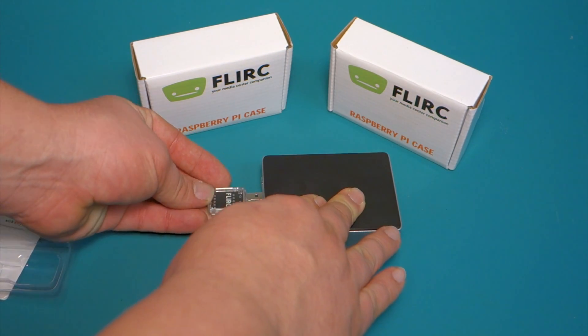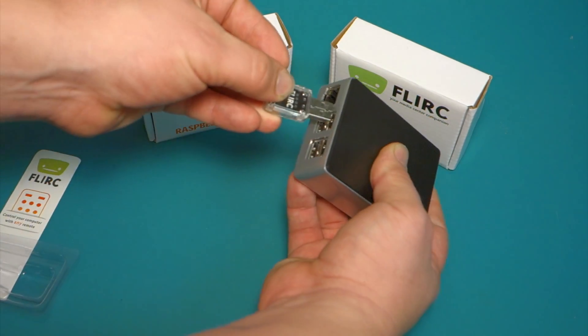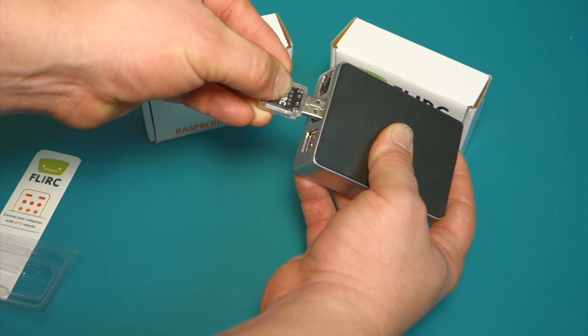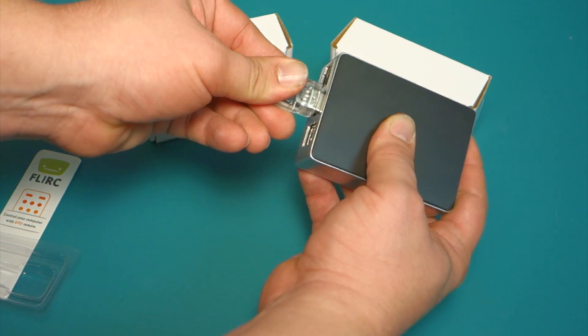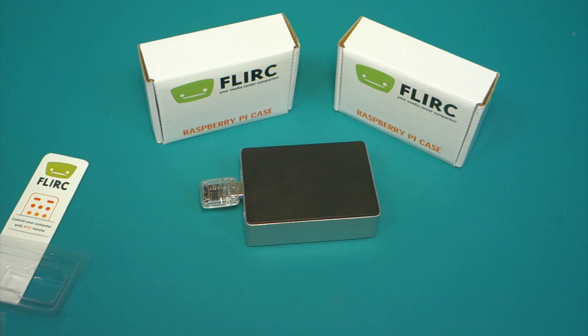You could plug that in the front like that and then use your regular remote control to have that work. Anyway, I just thought I would show everyone the case construction — I thought it was pretty good. If you like what you saw today, please subscribe. And if you have any questions or comments, please leave them below. I will have a link in the description. Have a good day.